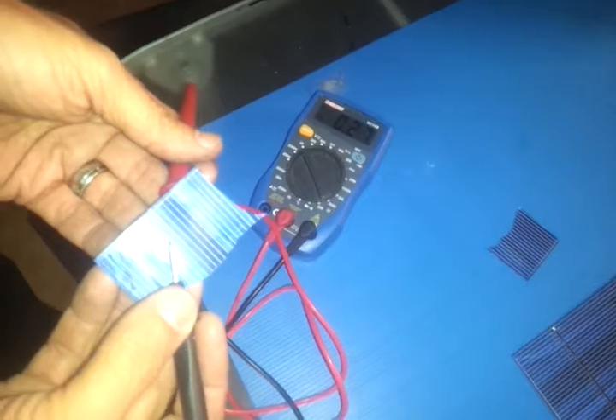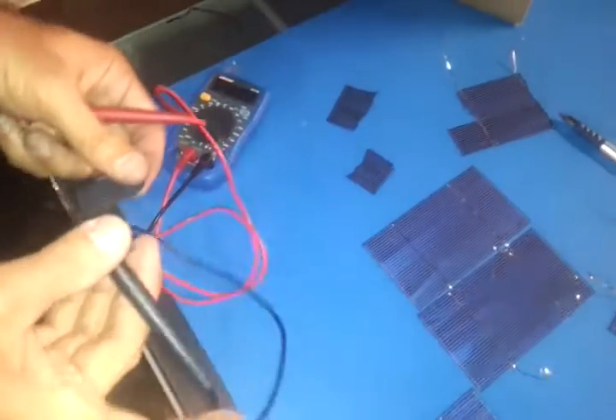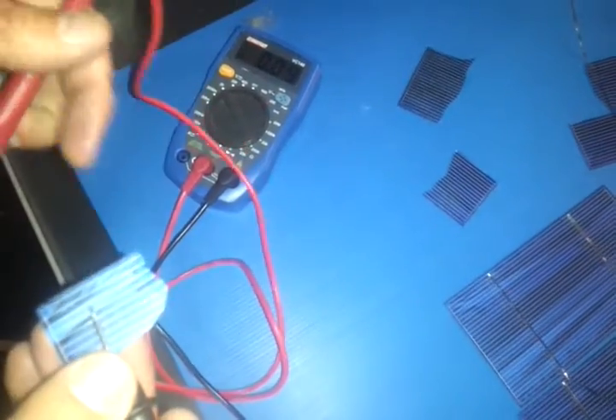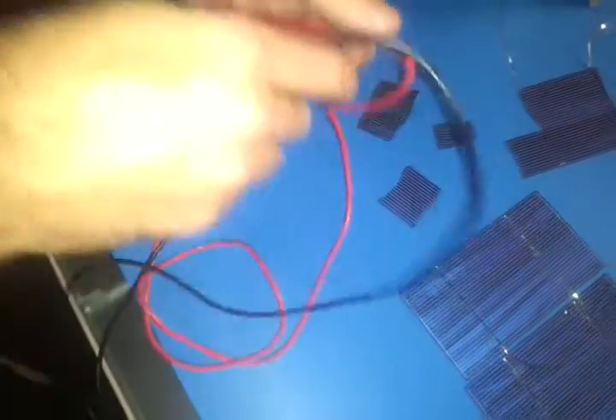There it is, giving voltage even though it's not even in full light — it's just in fluorescent light. So even the fragments, no matter how small, can be salvaged and turned into panels. Here's the blue side, which is negative, and the back side is positive, and you see it's producing a voltage. That's a great result.